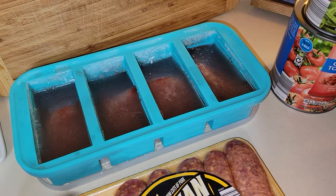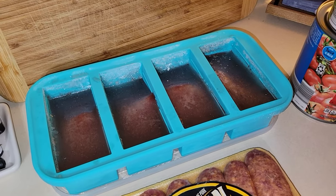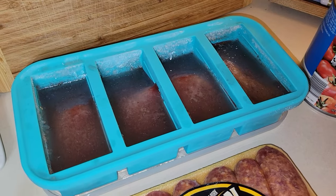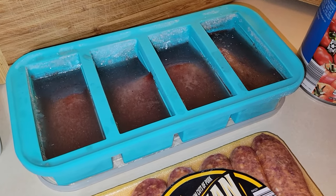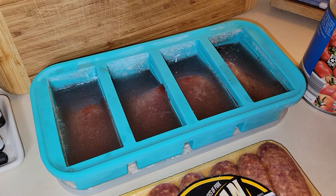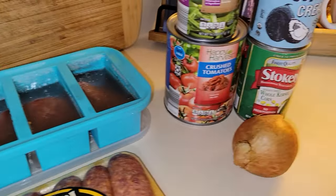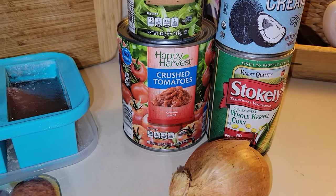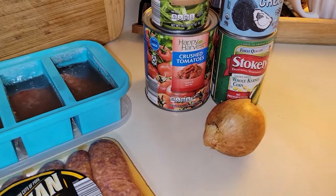The broth is red because I used red onions to make it, but if you use yellow onion scraps, it will be clear. It does not alter the taste at all — it's just as delicious. The coloring won't matter in this recipe anyway because we're going to be using a 28-ounce can of crushed tomatoes, so that red color will blend right in.